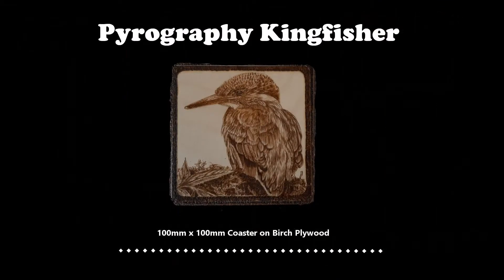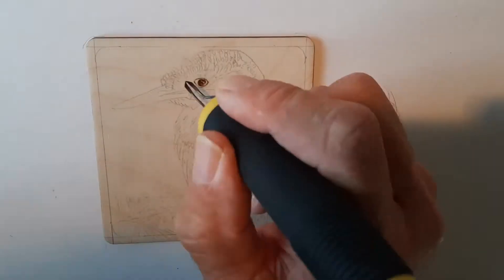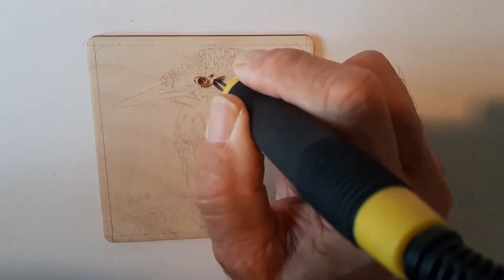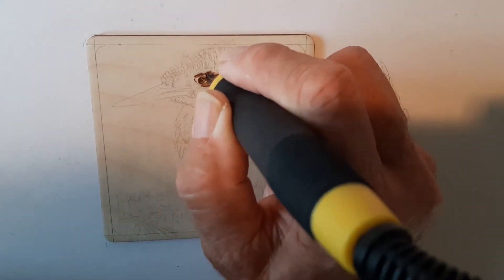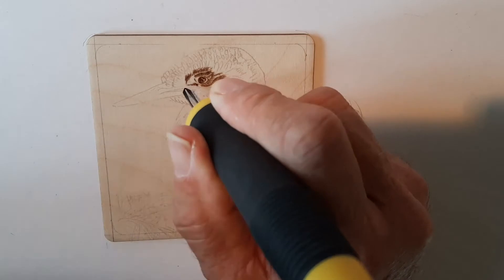Hi, I'm Steve Gavicle and welcome to another of my time-lapse pyrography videos — this time a kingfisher. Hope you enjoy the video. As usual, I started straight off with the eye. As I've said in my other videos, I think it's good to start with the eye; it gives me a feel for the rest of the bird and getting the eye right means I tend to be a bit more confident after that.